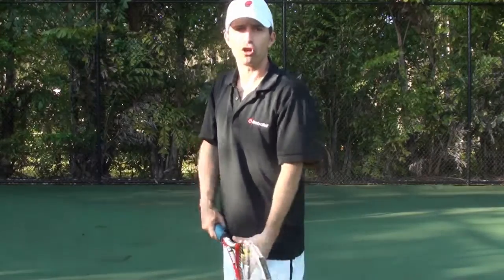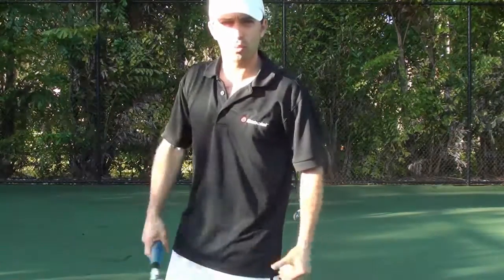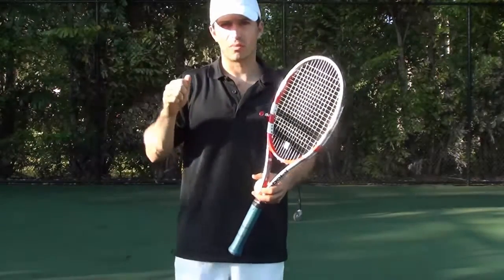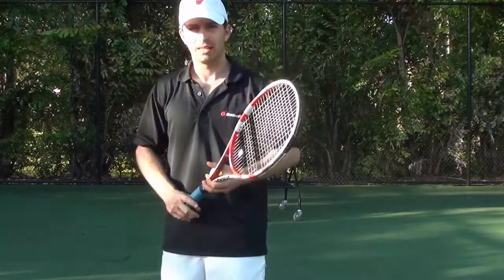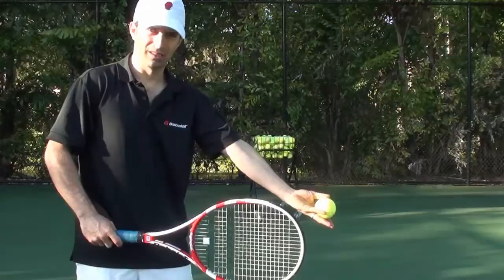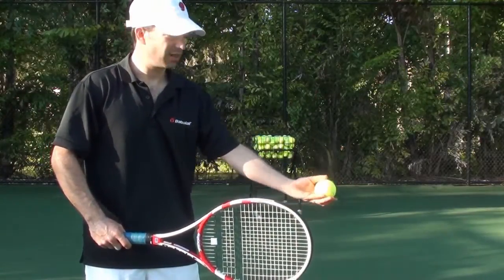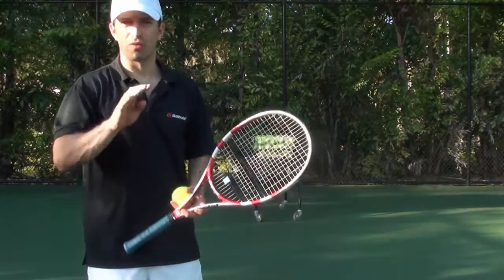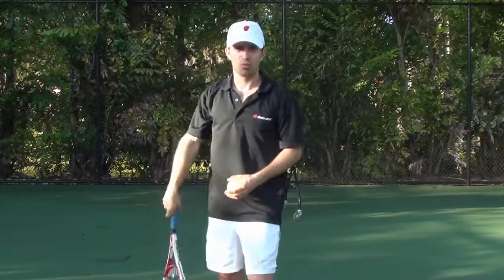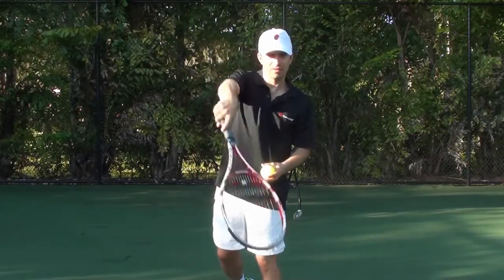Tip number three: making sure you get into trophy position. Trophy position is very important — it will allow you to get in position to generate enough power and thrust on your serve. Tip number four: making sure you keep your elbows straight when you toss the ball, not bent, so that you are consistent. Tip number five: the wrist snap, which is the beginning of wrist pronation for power. You get sideways, you snap for power.